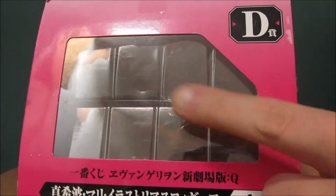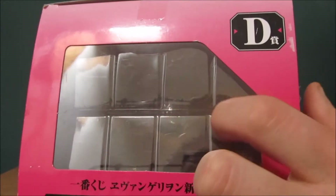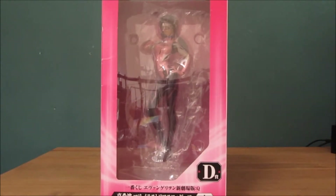On the top there's another window, which I think is a bit pointless because the rivets here kind of block your sight into the actual box. So I'm going to unbox this off-camera and show you what she looks like outside the box.